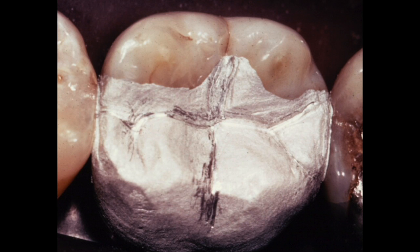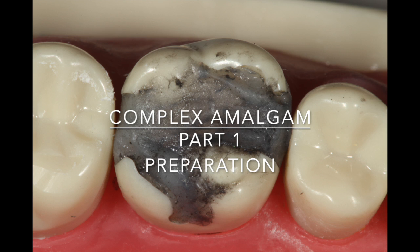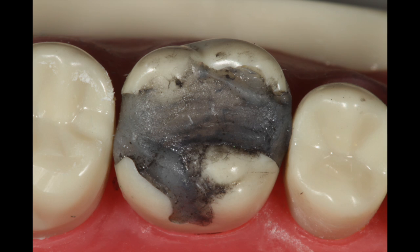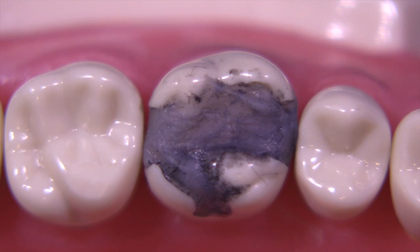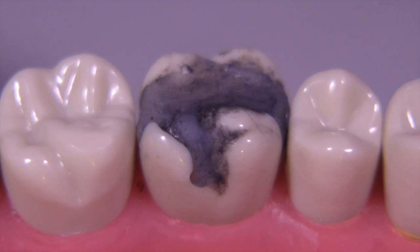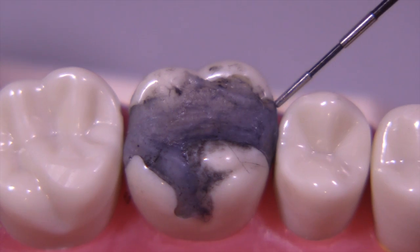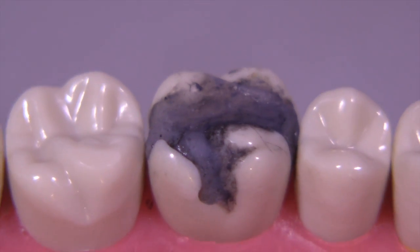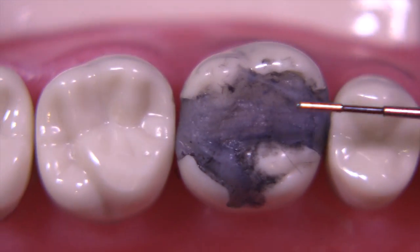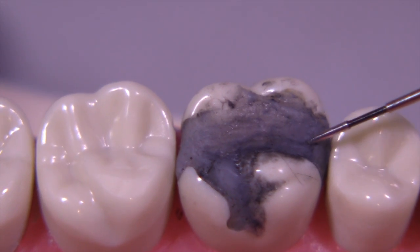Whatever the case may be, these preparations can be very tricky. Let's look at the complex amalgam in part one and do a little pre-prep planning. When we have a simulated defective restoration like this - which looks like horrible composite or maybe a buildup - and we're going to remove it, we need to know where we're going to end up, because we may end up removing some cusps, and in this case we definitely are.